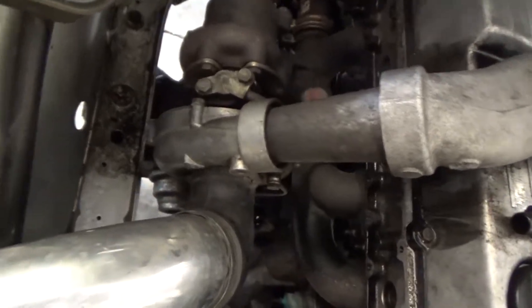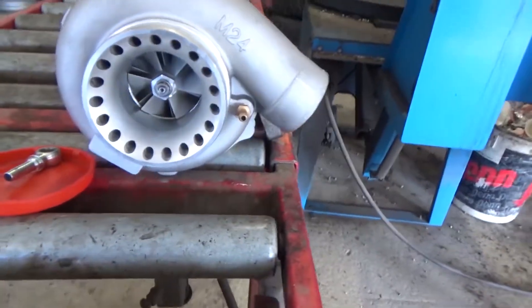Now we're at the shop and we're gonna swap out this teeny tiny little turbo down here for this one. It's not the biggest turbo in the world but I think it's gonna do for this car and power application. I'm only gonna run up to about two bars of boost and make around 350 wheel horsepower, though it's gonna be tough on the transmission.